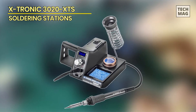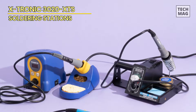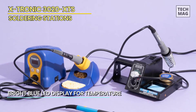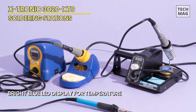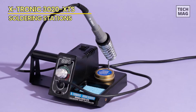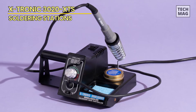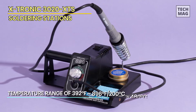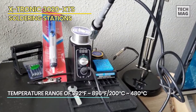Xtronic 3020 XTS. The Xtronic Model 3020 XTS LED soldering station is essential to any DIY electronic enthusiast's kit and can be used by just about anyone. The temperature range is adjustable, making it ideal for soldering all kinds of metal. The tips can also be replaced with an extra-long one if you need to get into a more difficult area of your project. The large surface area of the heating element provides even heat distribution across your workpiece.